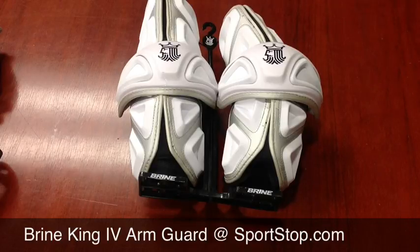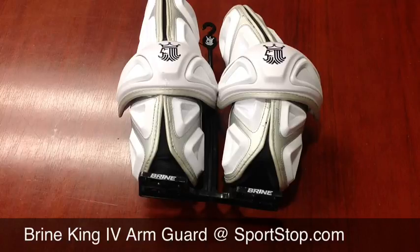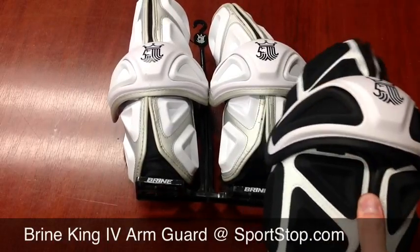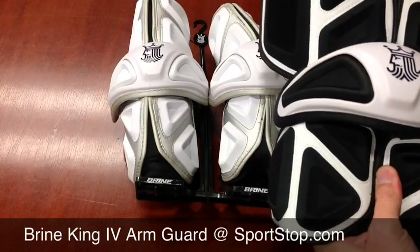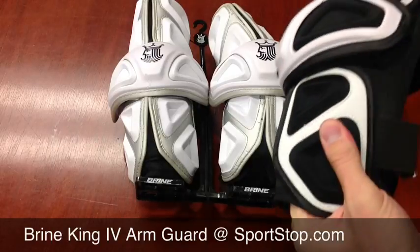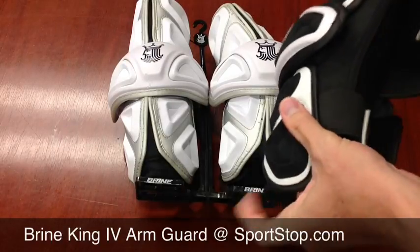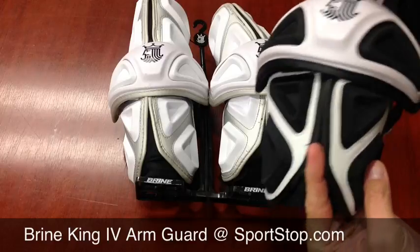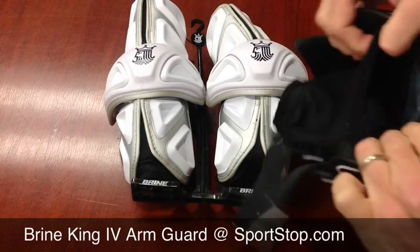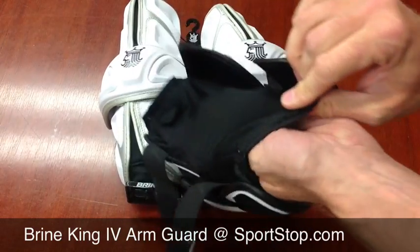Going into the product, the King 4 Arm Guards — they say it's a four-piece construction. What they're talking about is: normally, with cheap arm guards, you have just one big tube and that's a one-piece. Sometimes you have a tube with a cap and they still call that a one-piece. But here, there are four pieces because the top and the bottom sections are all separate pieces, as you can see, and they're all attached to the mesh sleeve.